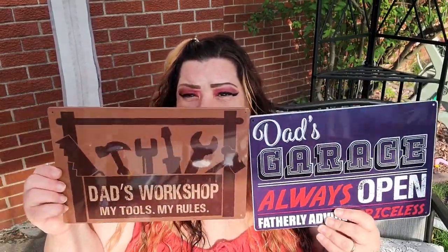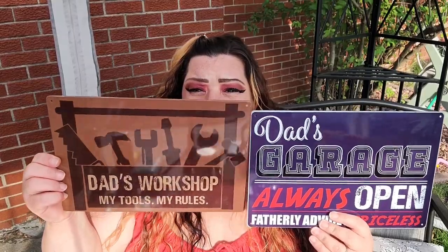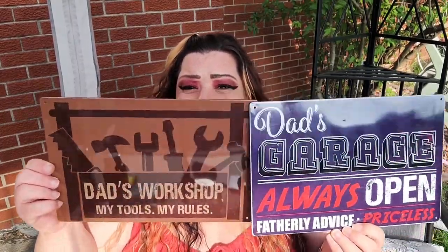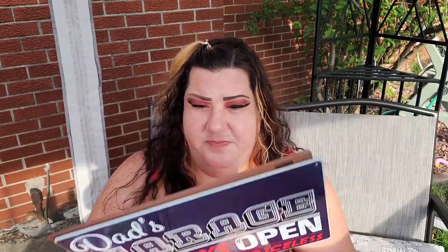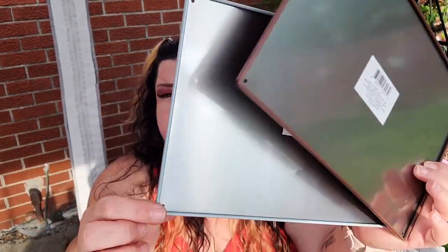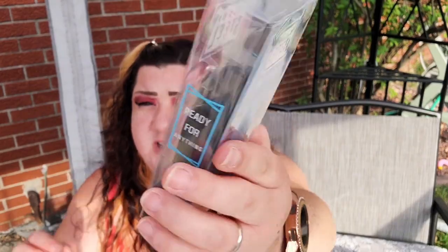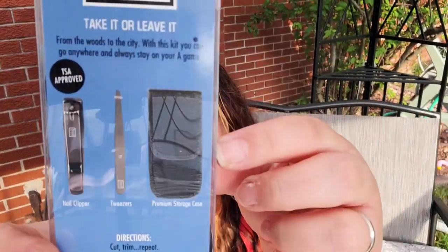I found these metal signs for the garage — they had a couple of other ones but I thought these would be the ones you'd like. They already have holes drilled in all four corners. And I have one of these House of Steel travel kits — it has the clippers and tweezers and comes with a nice little case. These are really good quality.